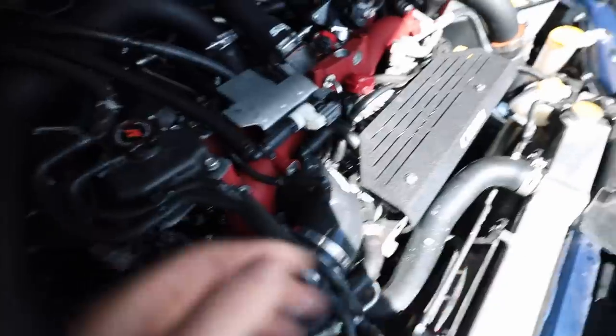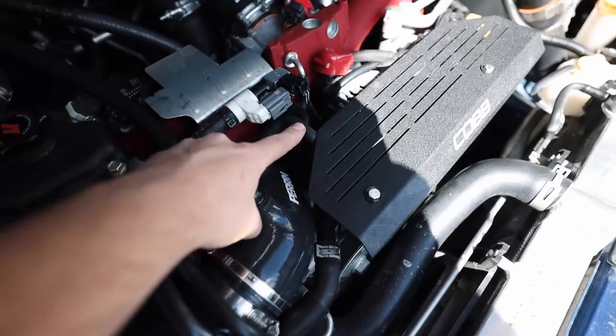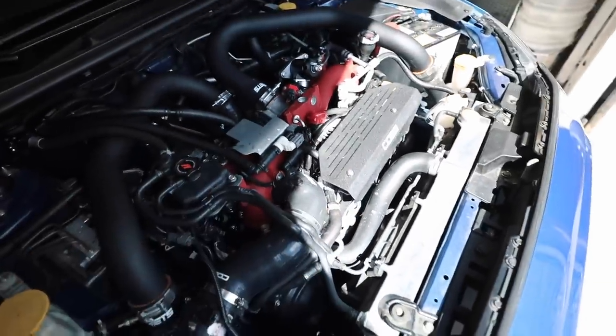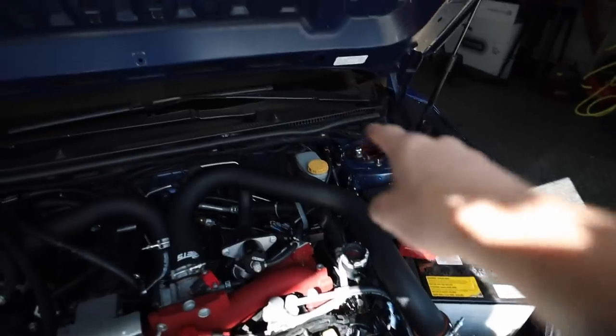Looking at the front of the engine bay, you've got your boost control solenoid cover right here, and right down here is all your EVAP solenoid stuff. It goes to the turbo inlet and to a couple other vacuum ports - we're going to be getting rid of all that. I'll cover in detail what the EVAP solenoid actually does and what the EVAP system does after I get it out of the car.